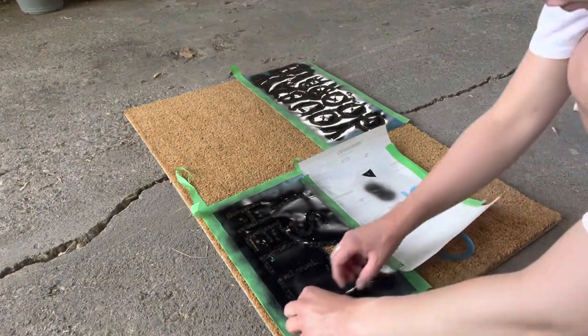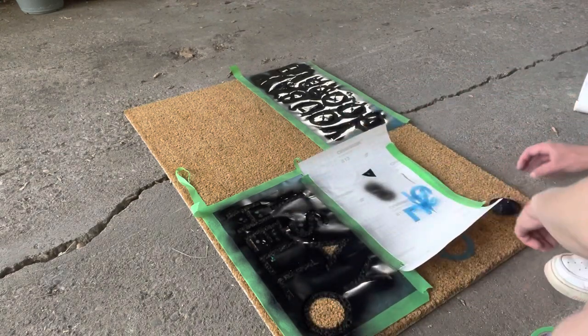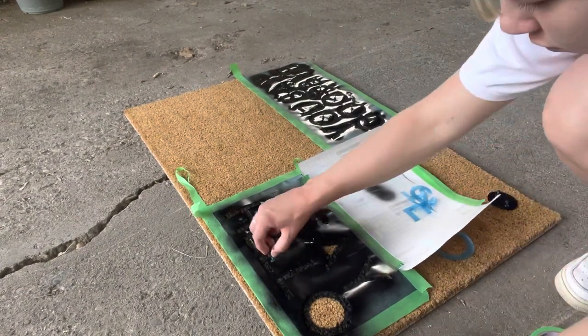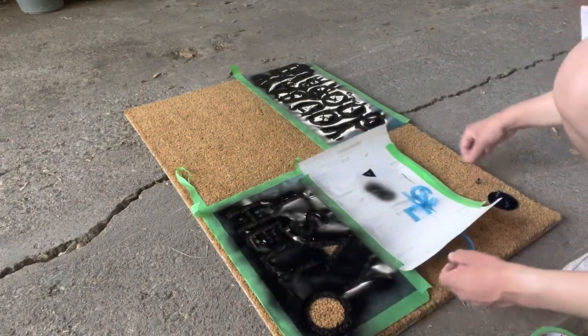Once you are done doing all the spraying, you can peel off the stencil. I'm taking just the little parts off first. Just be really careful when peeling it off in case any of the paint is still damp — you don't want to spread any of it onto the mat.